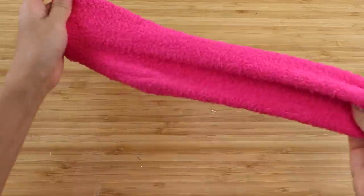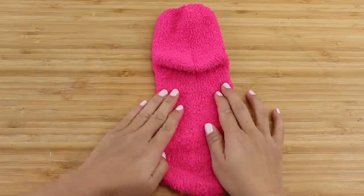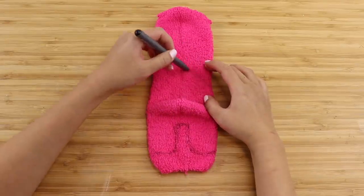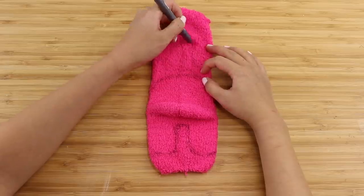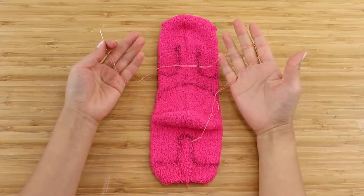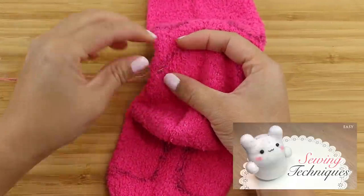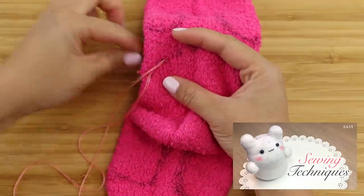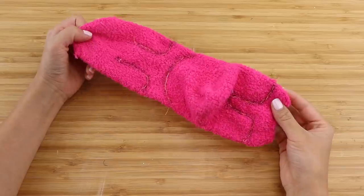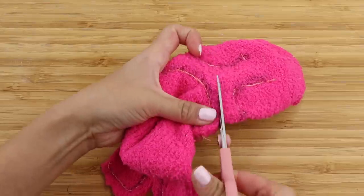Like all sock plushies, start by turning one sock inside out and pressing it flat. Then draw on the leg, body, and arm shapes. I know this looks a lot like a crewmate right now, but it's going to end up different. Now backstitch along the lines — that's basically one stitch forward and half a stitch back. If you're completely new to plushie making, I strongly recommend watching my beginner sewing techniques video linked below. Once you have the pieces, cut them out and leave a border of about one centimeter.